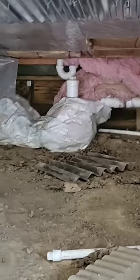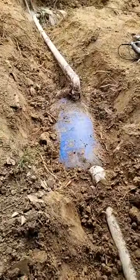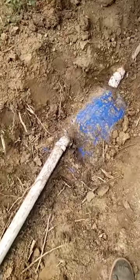Let's get ready for some real septic fuckery. We can see the septic line that comes out of the bottom of the house, and then it continues on down to this pipe — and there is your 55-gallon plastic drum. So there's your pipe in and your pipe out on the 55-gallon plastic drum.